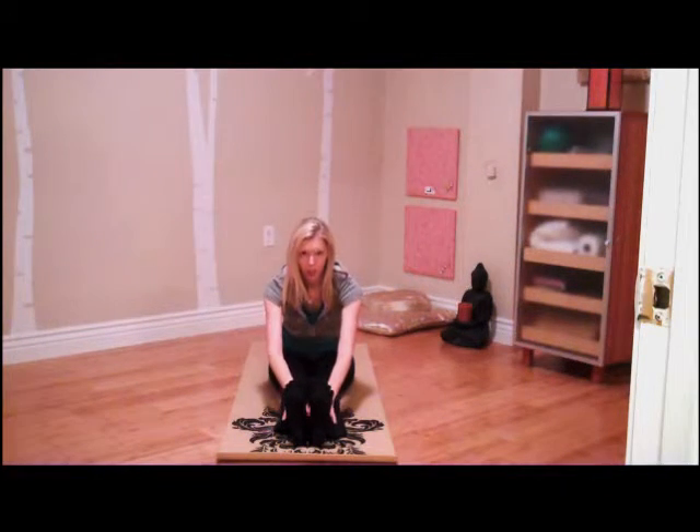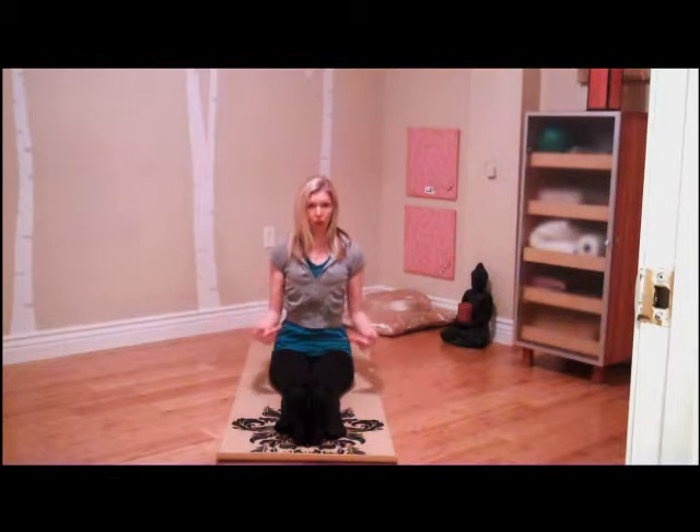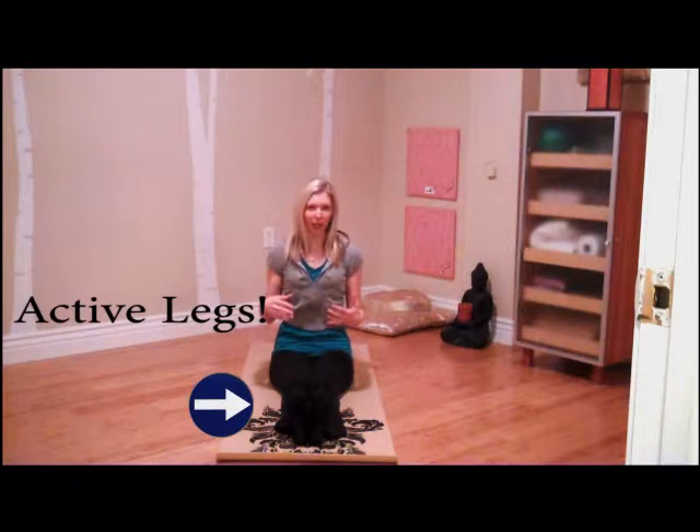When I do this, I'm going to be working down the fronts of the shins. I'm going to slightly engage my quadriceps, and I'm going to squeeze my inner thighs together. So I have a really stable base here, but also a really active base. My legs aren't being lazy.